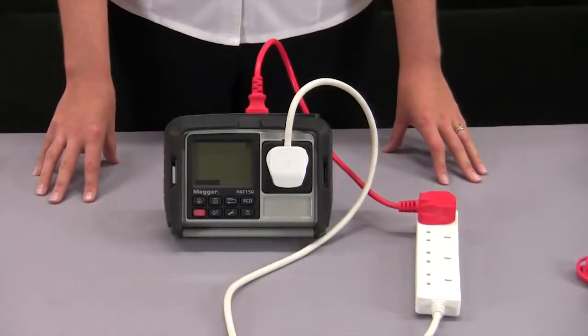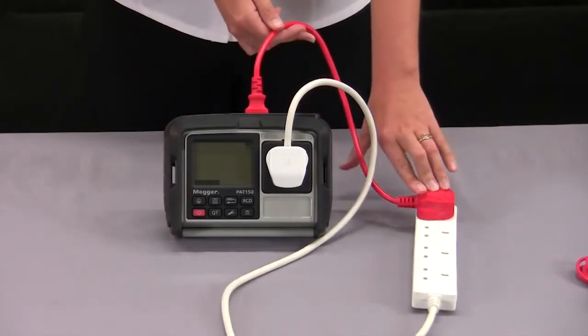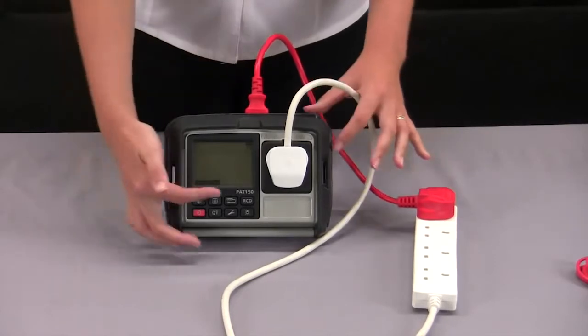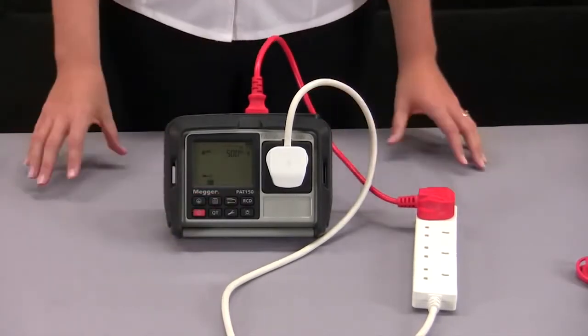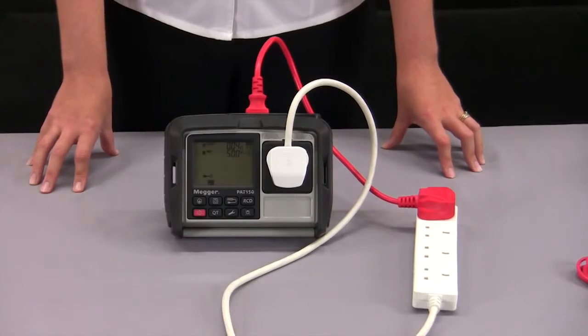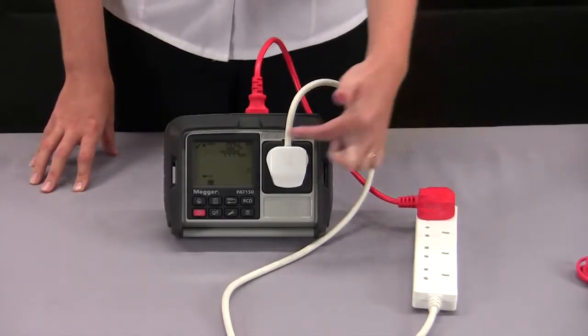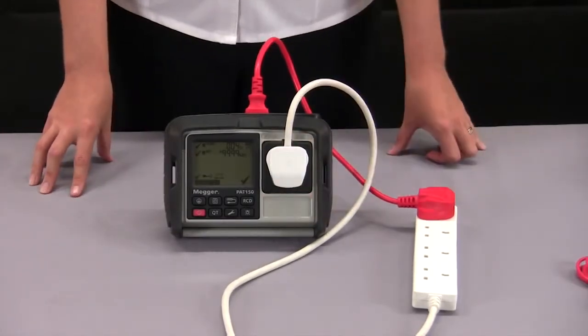Moving on to extension leads, I've got my lead plugged in linked back to my tester using the red IEC lead. I can press the extension lead button to start the test. It will perform an earth continuity test followed by insulation resistance. I have set to 500 volts but for surge protected leads you might want to select 250 volts. It will then indicate the polarity is correct and my pass or fail will be indicated on the right hand side.